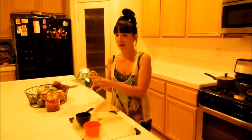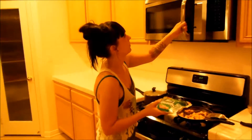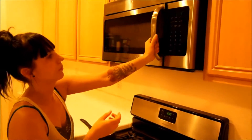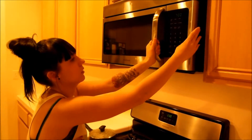Alright, we have our chicken cooking and our rice cooking. So now we're going to start our veggies, which is going to be about six to seven minutes. Put it in the microwave. We're going to put cook time to six.